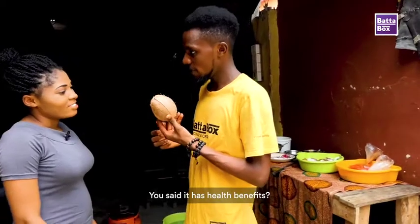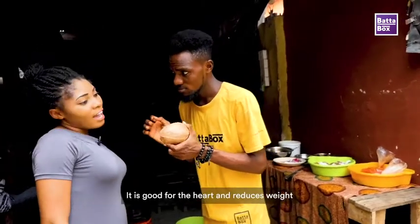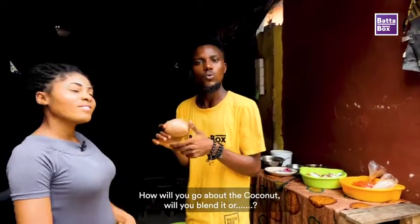You said it has a lot of benefits? Yes, coconut has a lot of health benefits. Does anyone want to know? Yes — it reduces weight, and it's also good for the heart. Wow, so how do you prepare this coconut?